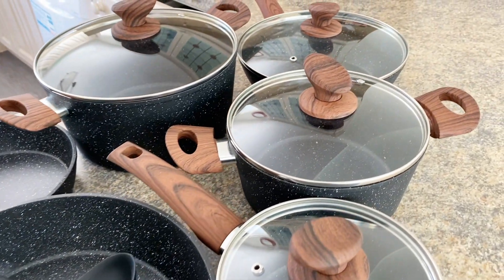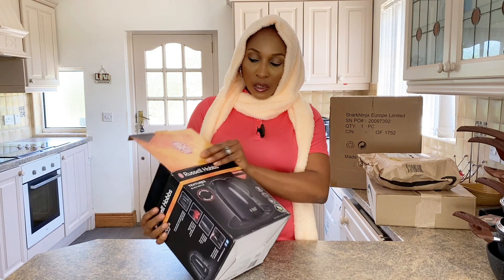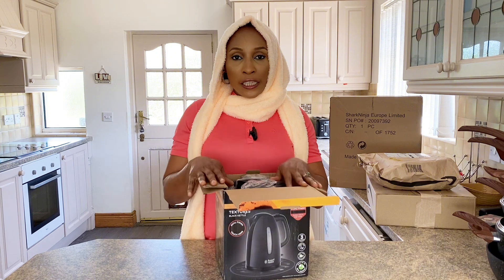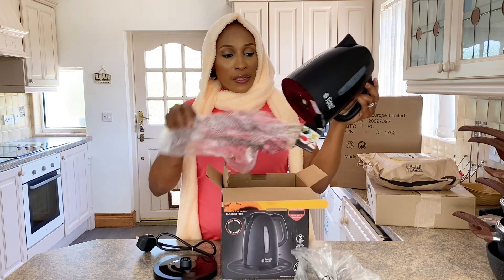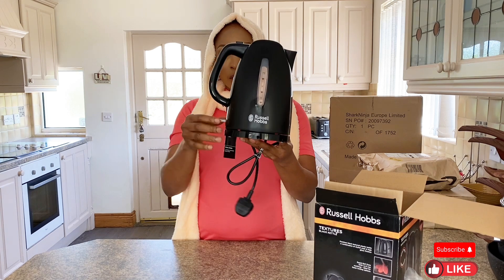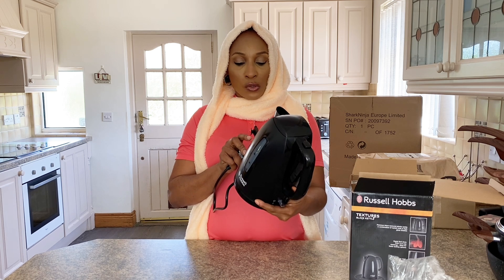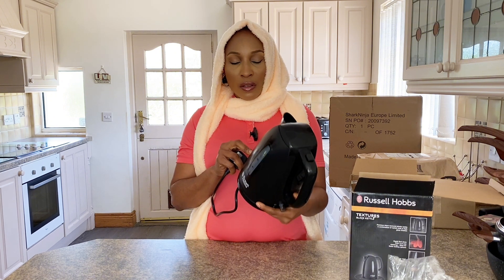Our next item is this kettle — it's called Russell Hobbs. The pot set I got for 89.90 pounds, and the kettle I got for 24 pounds. This is a very simple kettle. I haven't tried it but I know it will work. It says here it saves up to 65% energy, and it boils in 45 seconds — that's not bad at all. I love it.